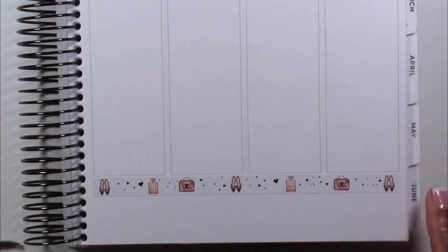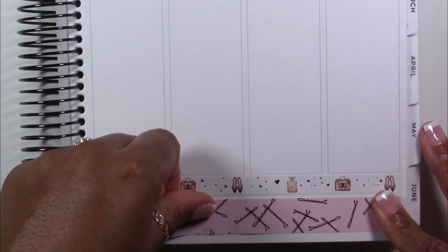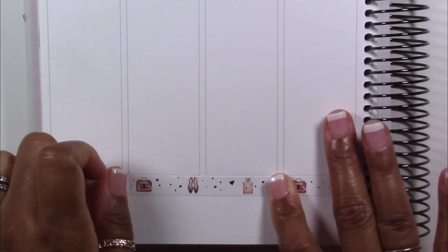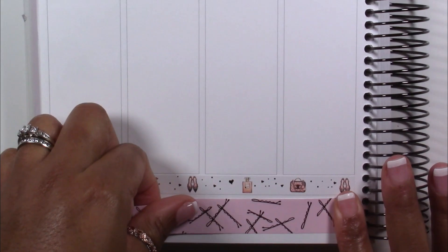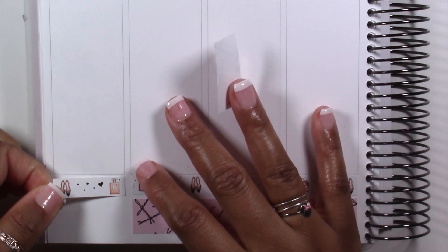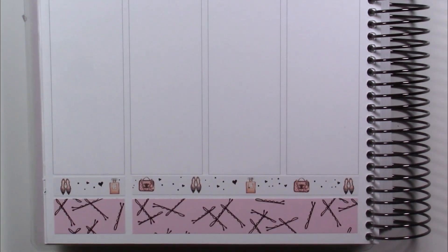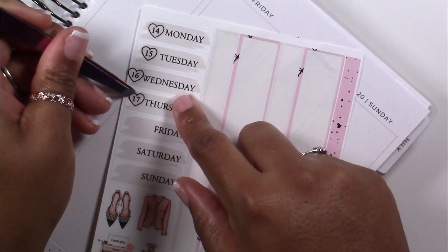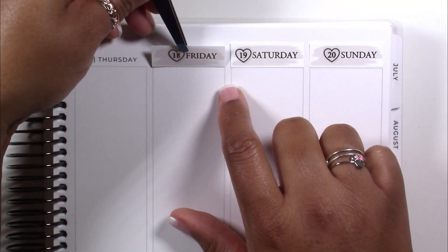I'm going to start by putting down my bottom washi sheet — that's pretty standard for me. I feel like I wouldn't even know how to start a planner spread without it. Does anyone else get picky about the order they put down their foundation? I do see some people start with their date covers, but for me I've always started with my bottom washi sheet. Then date covers, then sidebar, and then I'm ready to go through the week — habits, right?